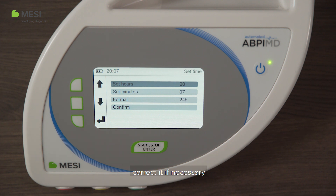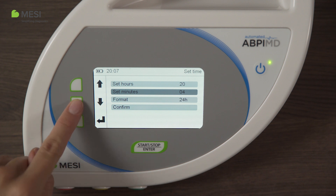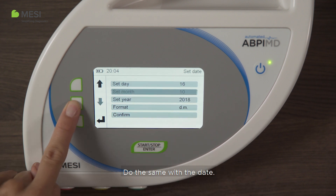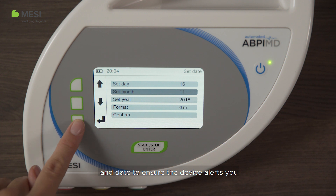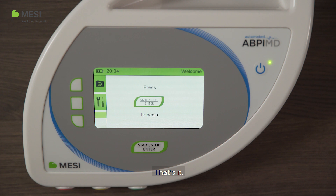Check the time, correct it if necessary, and confirm it with the enter button. Do the same with the date. It is very important to set the correct time and date to ensure the device alerts you when it requires annual calibration. That's it — you have successfully set up Macy ABPI-MD for use.